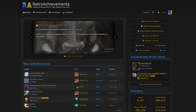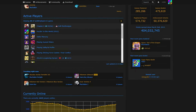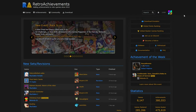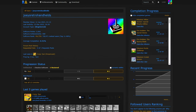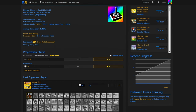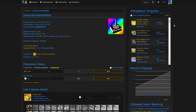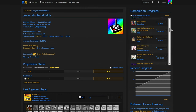Retro Achievements is fantastic. Do you like achievements for Xbox, PlayStation, or Steam? What if you had that for retro games too? You can, and it's awesome. Head to RetroAchievements.org, register for an account, and then sign in through RetroArch or other emulators and start earning. There's a bit more involved, so I'll link a video where I talk about it more, but that's the gist of it.